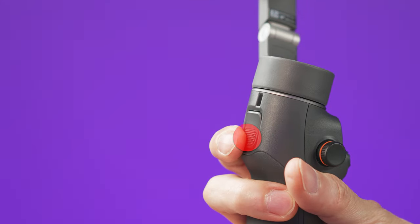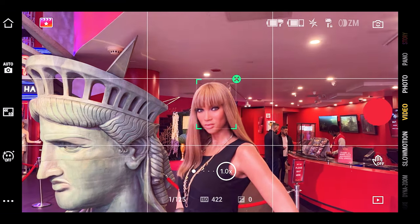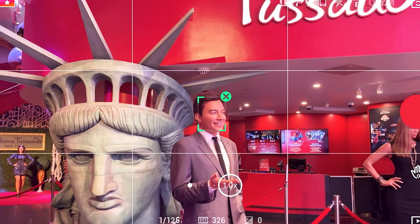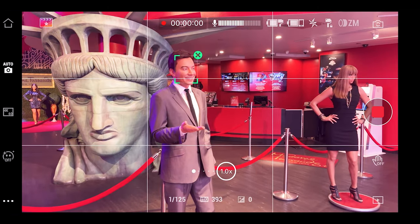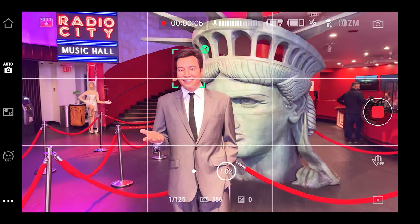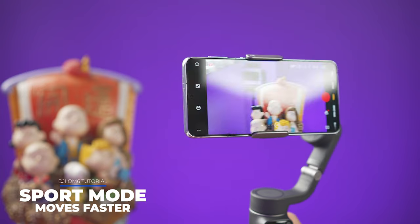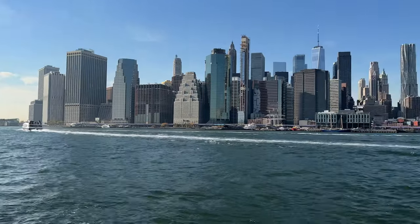This over here is the trigger button. You can press it once to enable active tracking, and the app will try to identify what's in the middle of the frame. The other way to enable active tracking is to draw a box on the screen on whatever you want to track. To cancel active tracking, press the trigger once or press the X on the green box. If you double press the trigger, it will re-center the camera. If you press, release, and hold the trigger, it will enter sport mode, making the gimbal react faster to your movements.